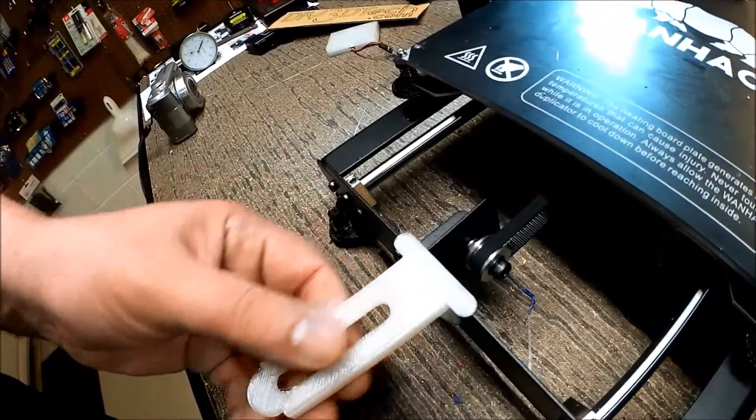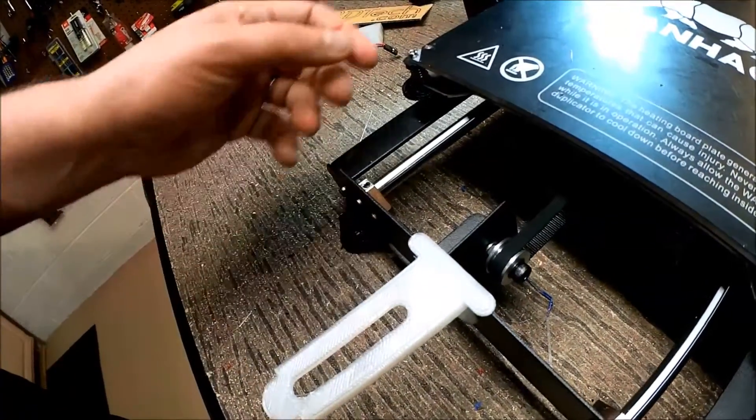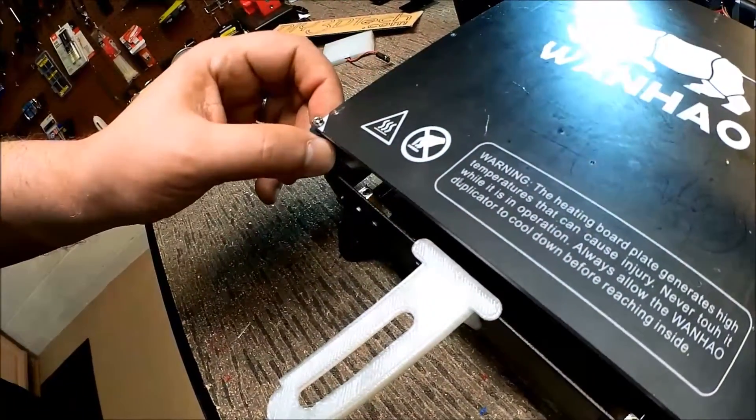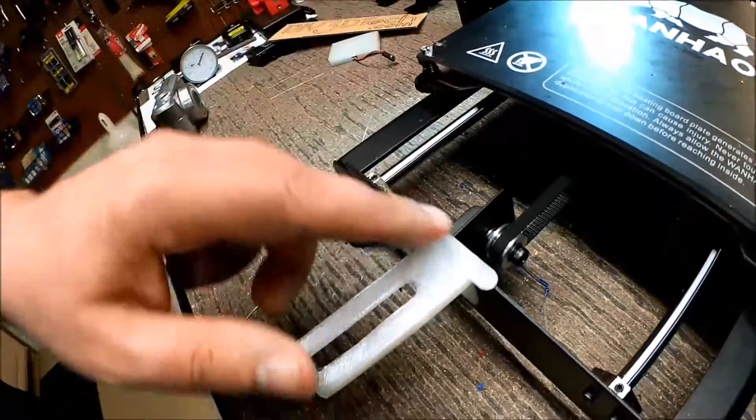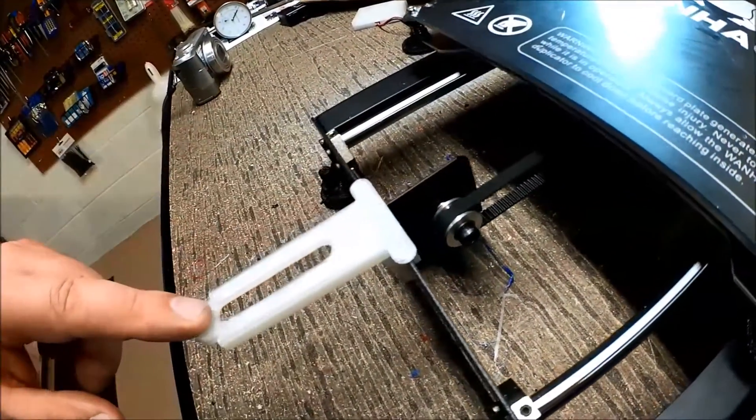I may give it another shot, taking it down a little bit more and see how it goes. For the most part, most of the stuff doesn't come past pretty much this area, but for the things that I do, I wanted to have this.